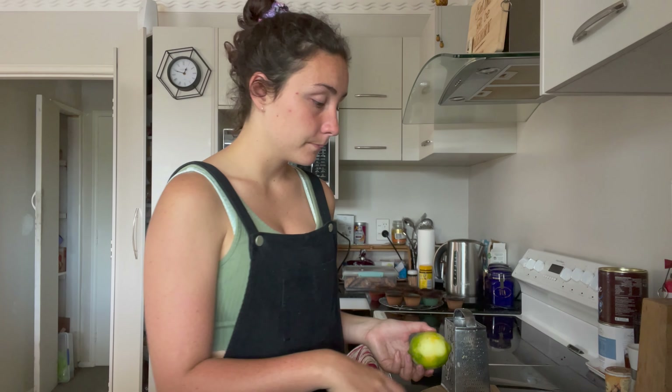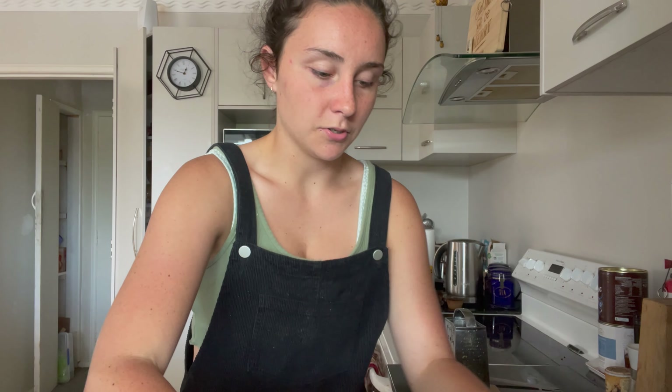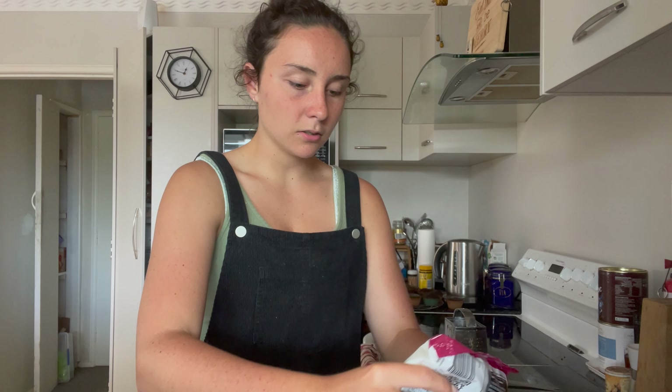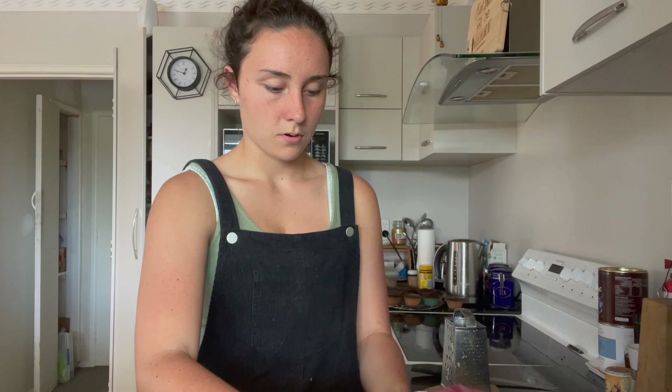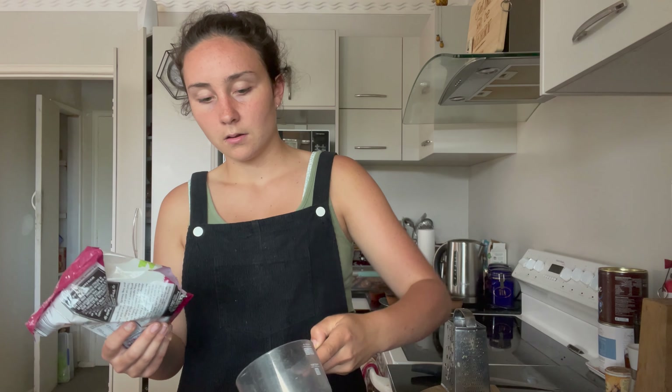Just a little tip there. Make sure you keep the lemon because you want the juice from it. Next up we're going to do our fruit mix — I'm going to measure out one cup. The pieces look pretty fine as they are, so I'm just going to leave them and not chop them further.